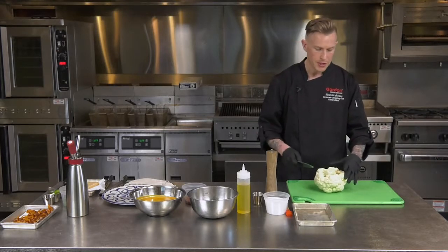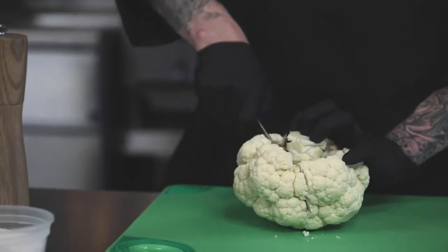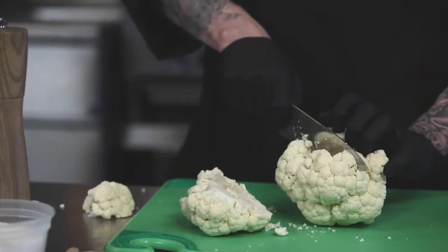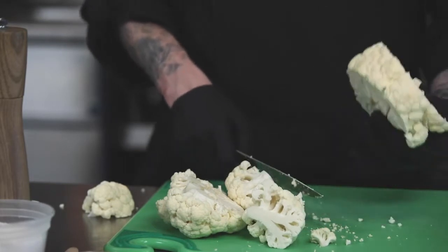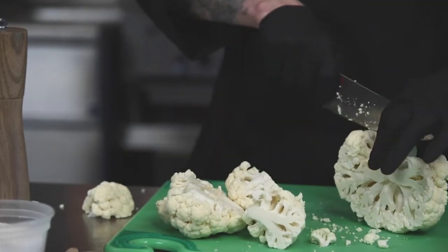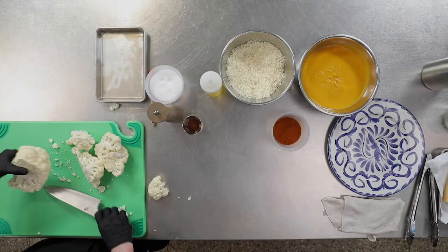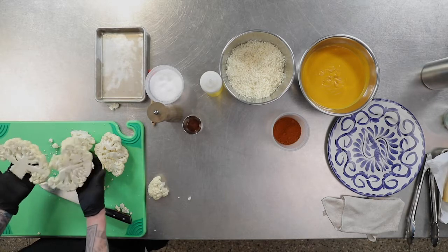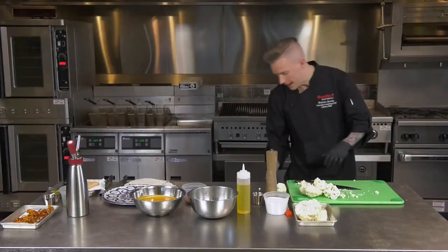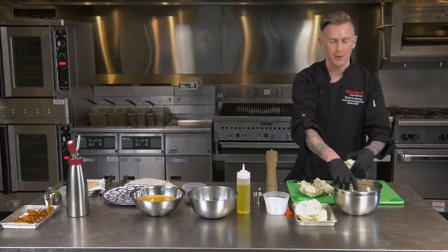So basically we're just going to cut alongside the stem end here, keeping a flat hand, and this is going to be our excess. Then what you're going to have is basically one fat piece that you can cut into two pieces if you're careful enough. And these would be your two steaks. You don't get a lot of steaks out of one head of cauliflower, so you have to figure out ways to utilize the byproduct.